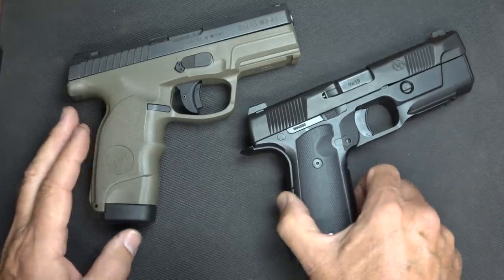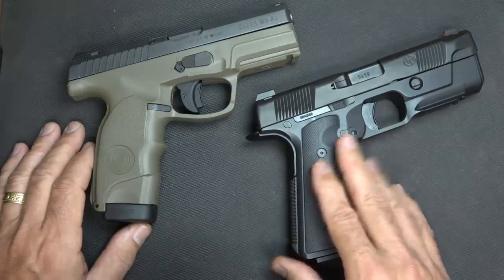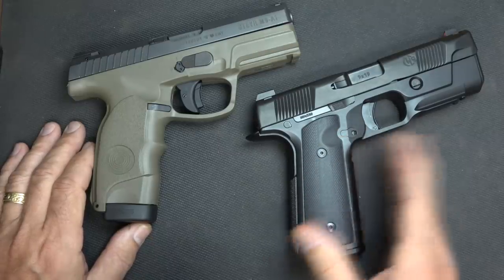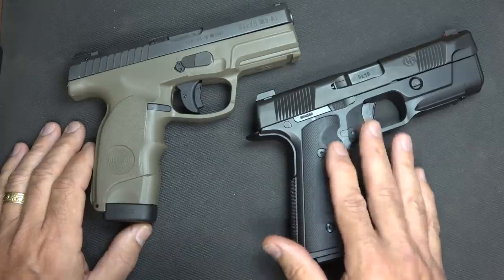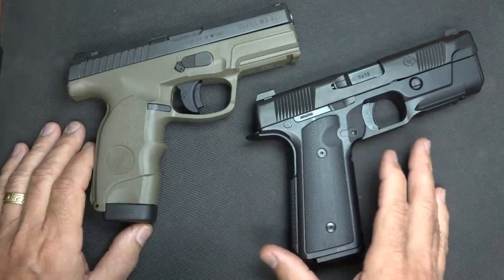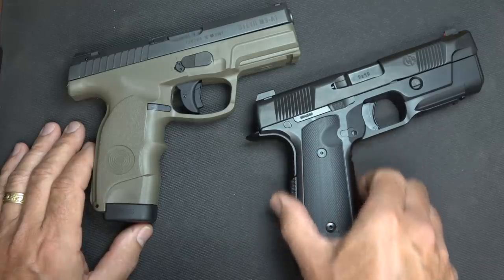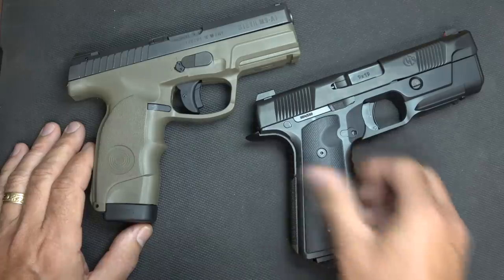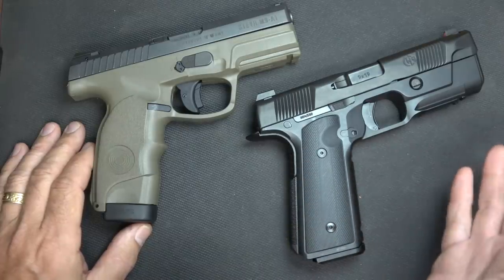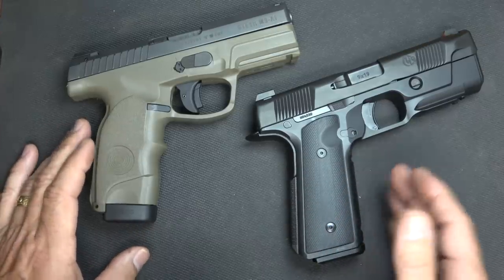Whether you buy one of these or not, you really need to experience the Hudson H9. It is one of the flattest shooting handguns I've ever shot. I can get back on target very quickly and find that front sight immediately. It does have the 1911-style grip, and for me that has always been a more natural way to shoot — I learned on the 1911, so that really helps.